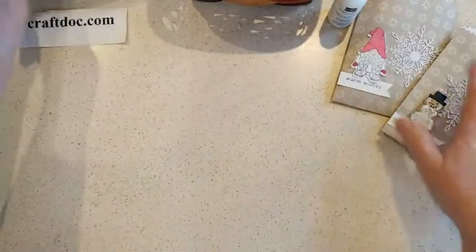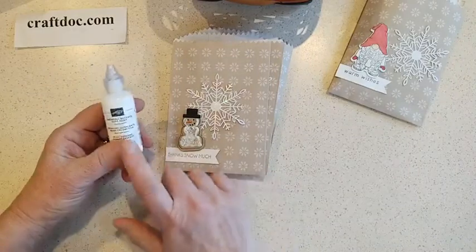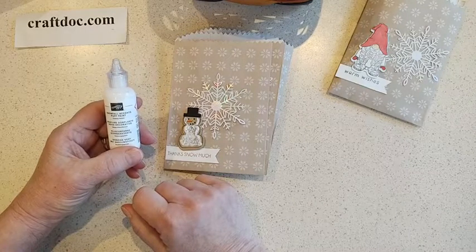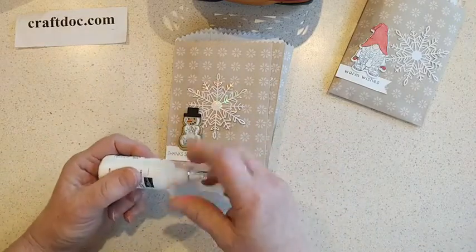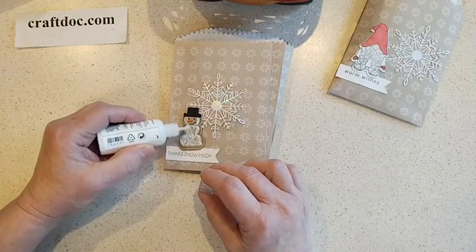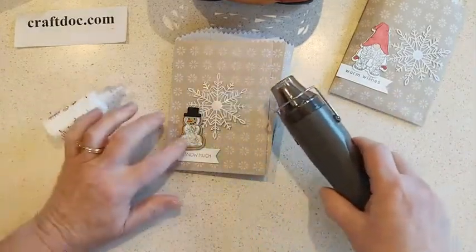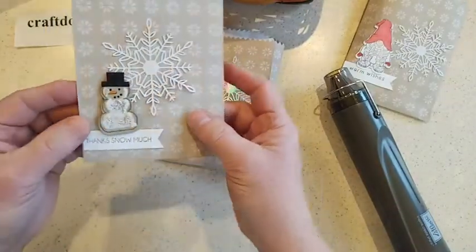I wanted to show you real quick how I decorated this little snowman. I used the Snowfall Accents Puff Paint, which is also in the Last Chance Sale — it's 60% off. Just shake it up and put a little bit on; it comes out really fast, so just do a few little swirls here and there on your project. Then heat it with your heat tool and it puffs up, giving it that nice puffy texture.